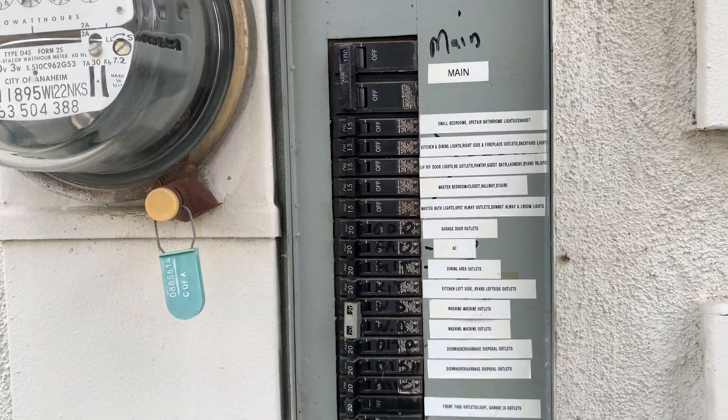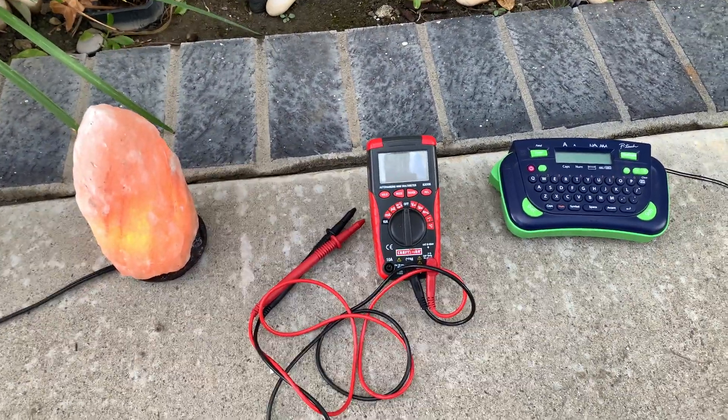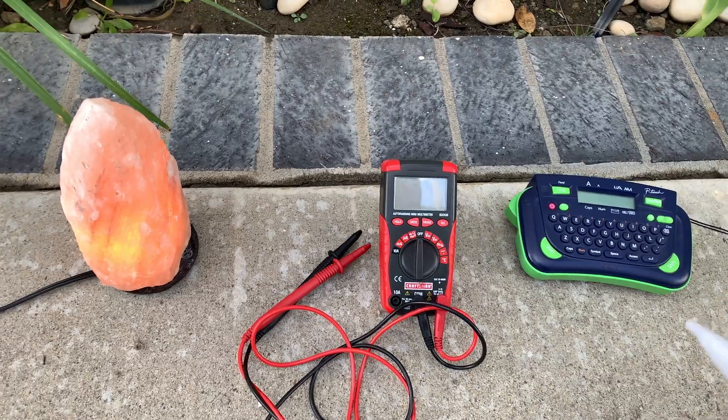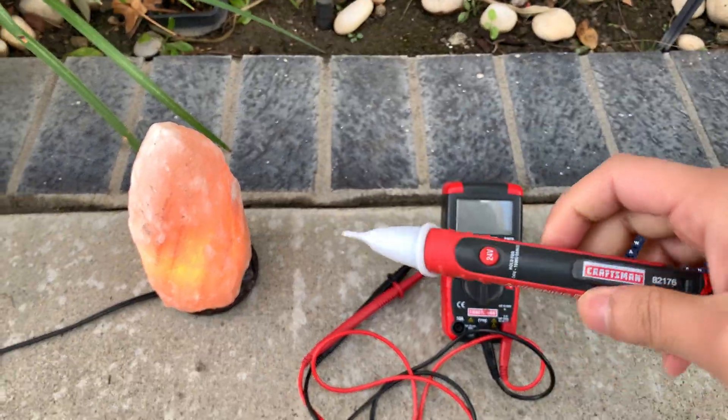I turned all of these off and used a Brother PT-80 label maker. You could use a pen and tape if you want. I also had a multimeter that came with this dual range AC voltage tester.